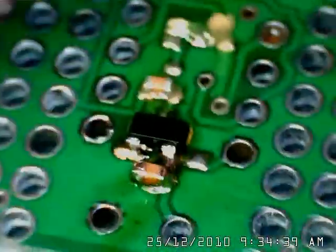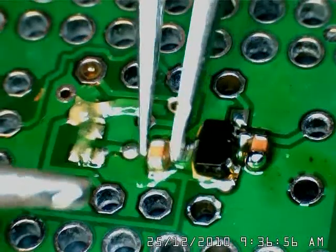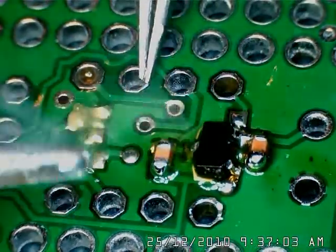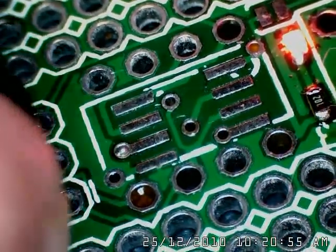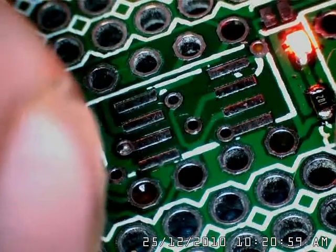Flip it around, do the other side. These capacitors are a little difficult to solder, but that one was easier. Now plug in the programmer and we have power — the power supply is working.